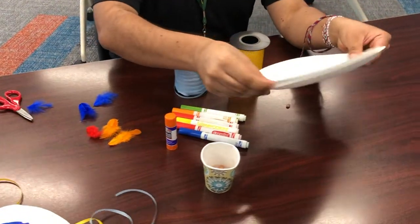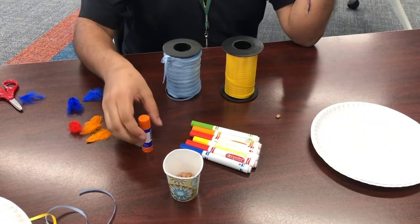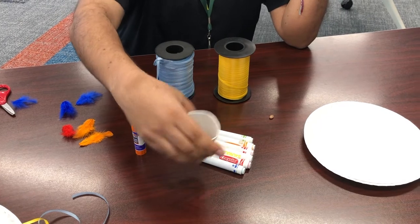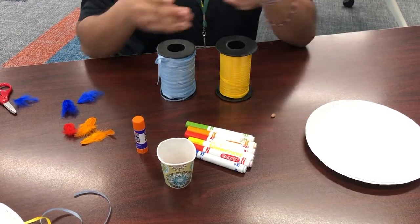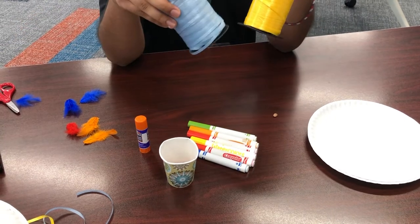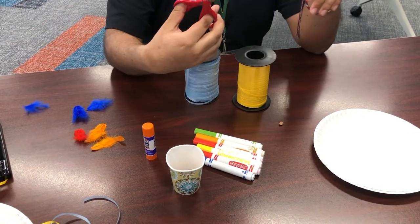You're going to need two paper plates, markers to color, and beans to make noise. You're going to need a stapler to staple the plates together. Some ribbon if you got it, or any string really, and scissors to cut it.